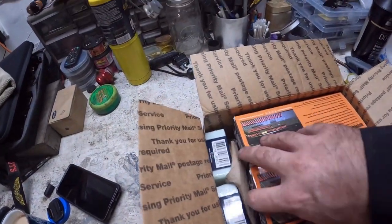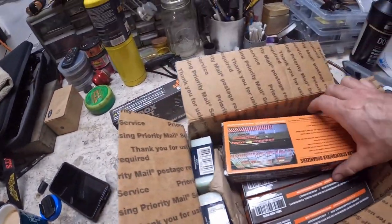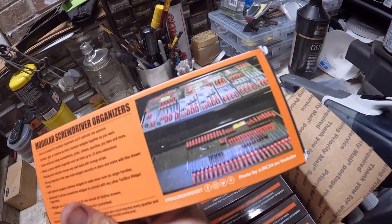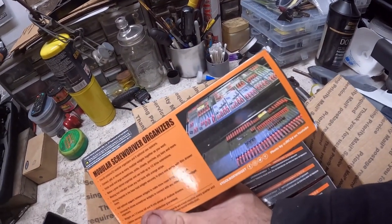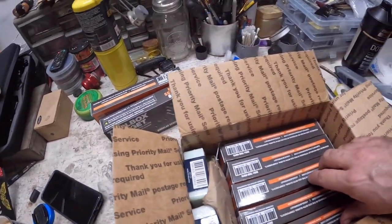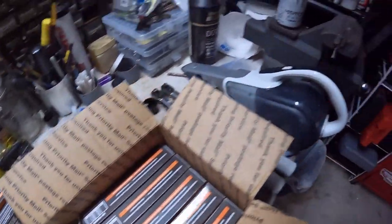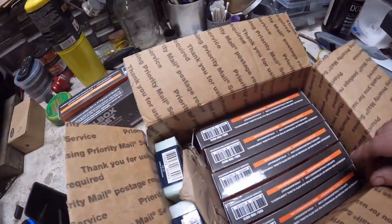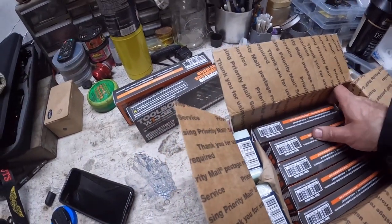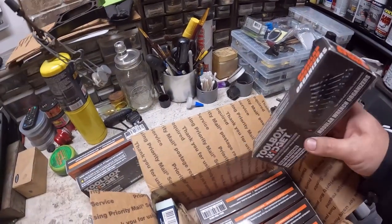So we got modular screwdriver organizers. Look at those — that picture would be heaven to have all those screwdrivers in a drawer. And I actually counted how many wrenches I have in all my drawers and divided that number by — I want to say 15. Yep, holds 15 wrenches.